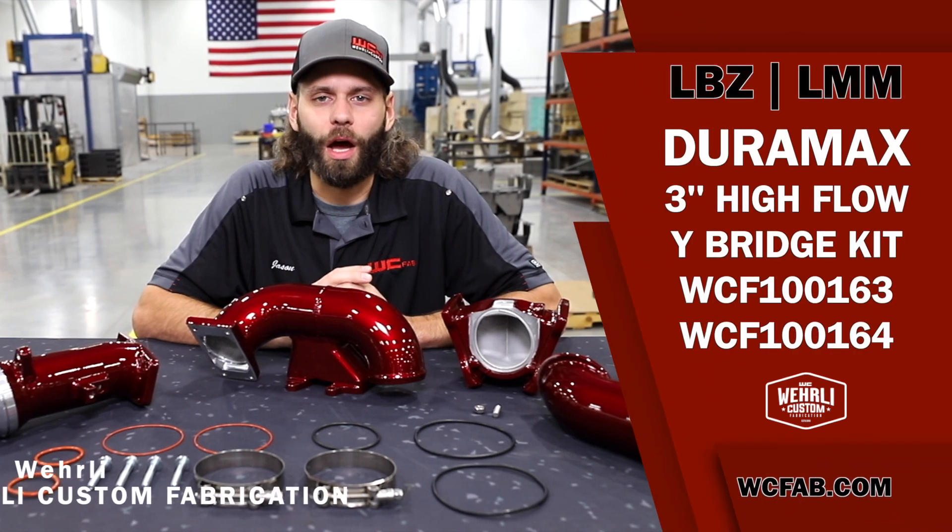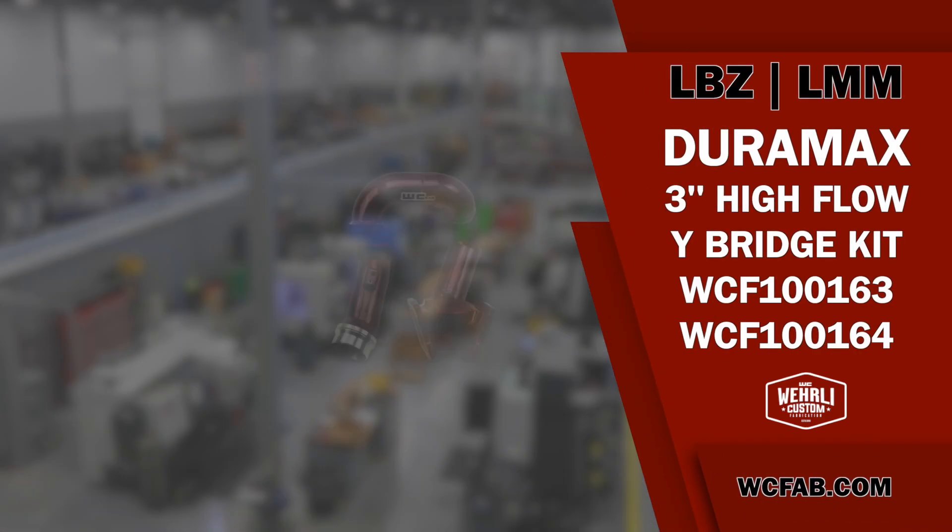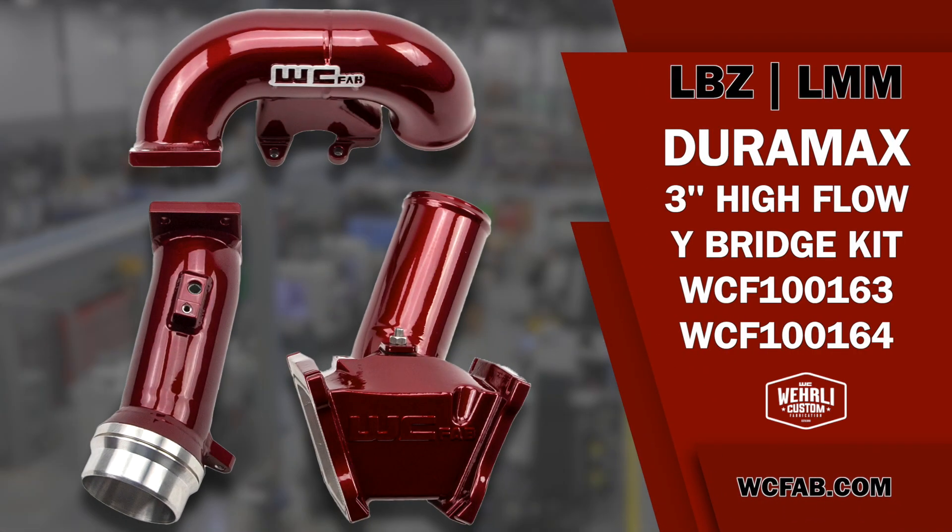Hey everybody, welcome back to the channel and thanks for tuning in. We've got for you today our LBZ and LMM Duramax 3-inch high-flow wide-bridge kit. This kit is a massive increase in airflow, replacing some of the poorest flowing components of the intake track system on the LBZ and LMM Duramax.